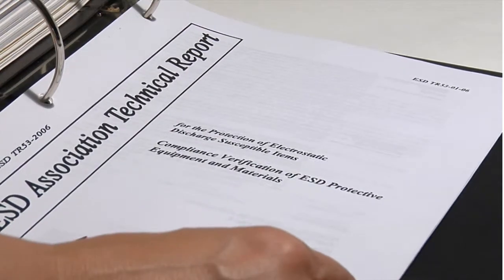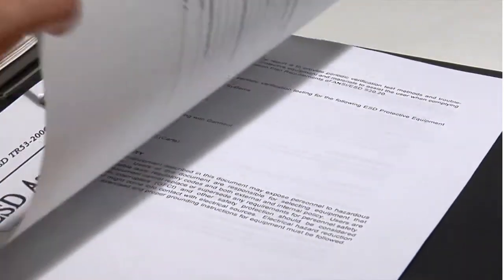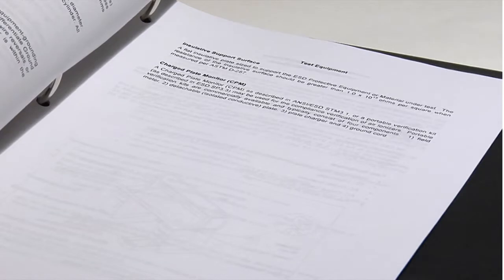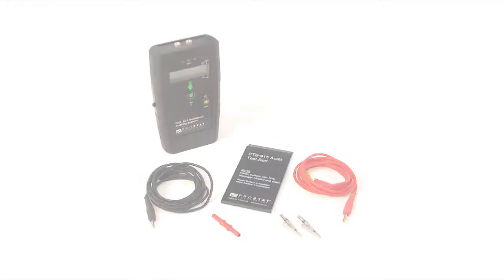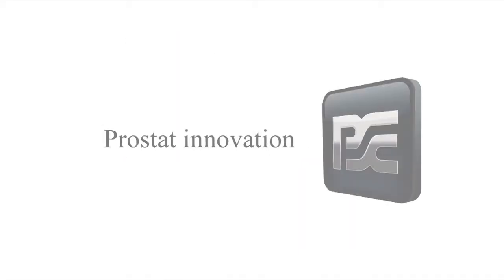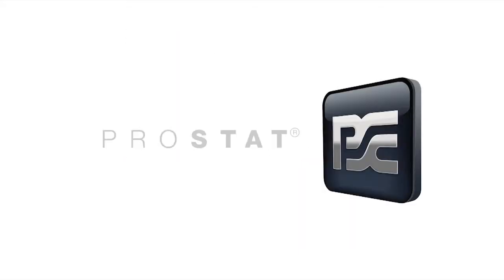The PASS system is an evolutionary approach to reliable periodic verification measurements — a cost effective solution to meeting IEC, S-2020, and TR-53 measurement guidelines. Whatever your plant audit needs, the PASS system can be configured to meet them. Check out all the unique features of the PASS 853 and its specifications at prostatcorp.com/pass.